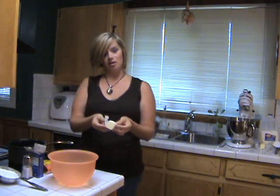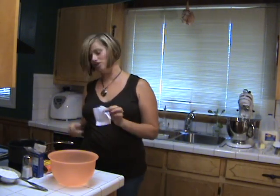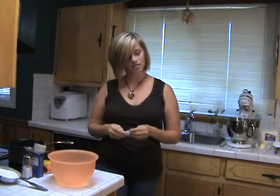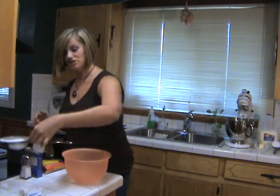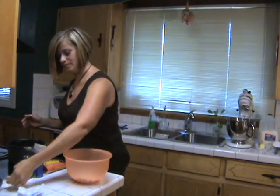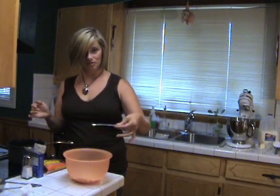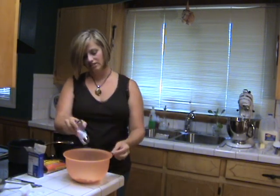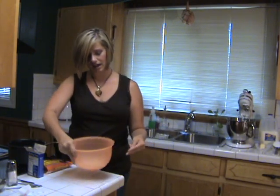First, you start out with a third of a cup of butter. Put it in your pan and turn it on high so it starts cooking. While the butter's melting, in a separate bowl, get your flour — about three-quarters cup. These are your dry ingredients. Add a quarter teaspoon of baking soda, and just a little dash of salt. Give that a little shake to get everything combined.